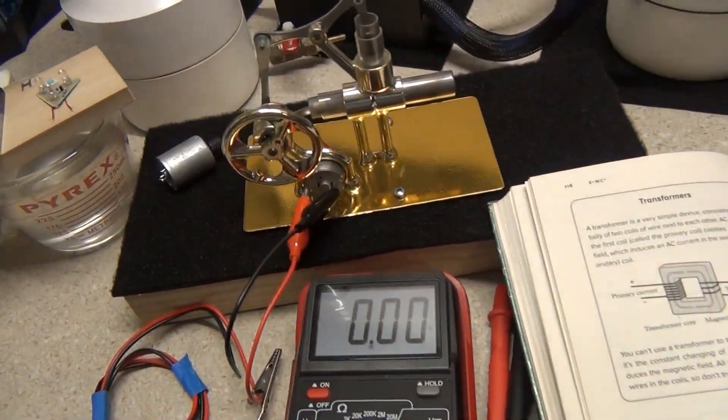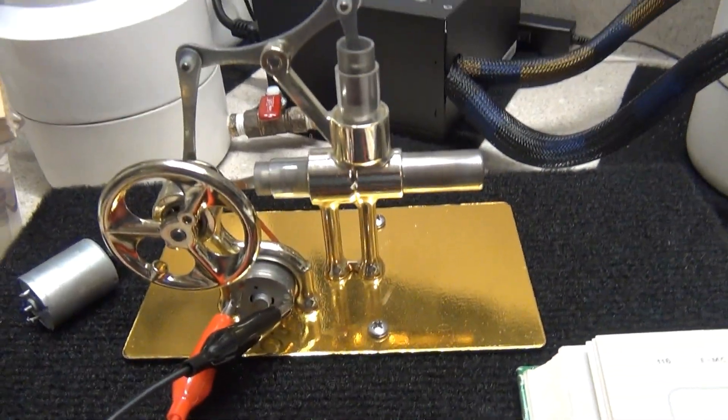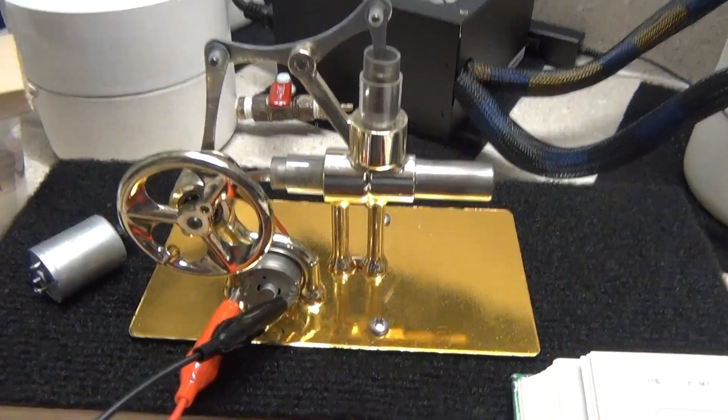In this video I'm going to cover my smallest Stirling engine with some of my smallest motors and I'll show you what you can do with it. We'll move up to the bigger stuff later but let's start with this one.